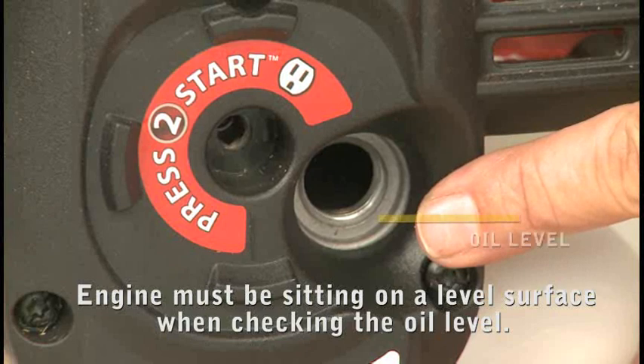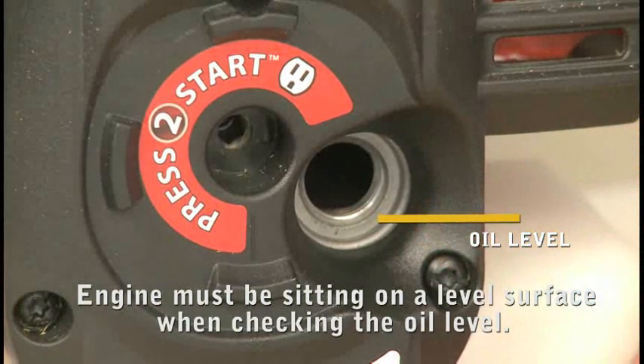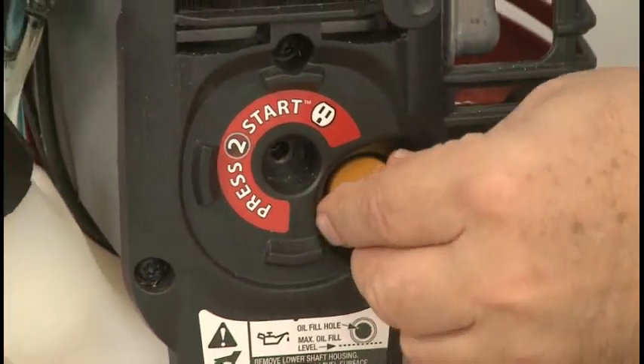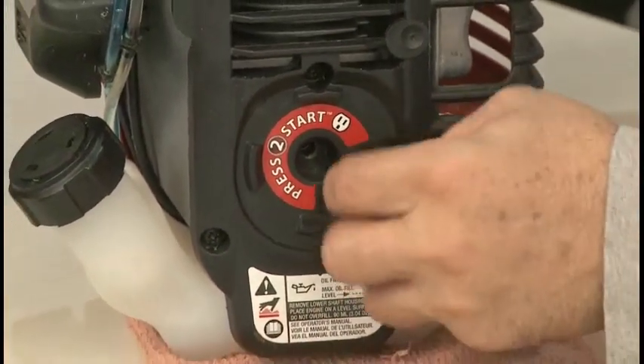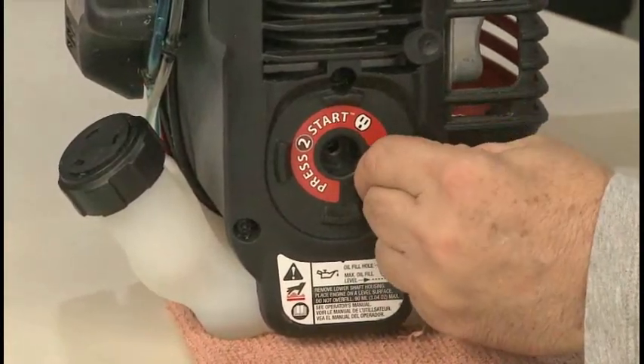The proper oil level is when the oil is just touching the innermost thread. Confirm that the engine has the correct amount of oil in it. Replace the oil fill cap when the oil level is correct. You can save the empty bottle for future oil changes.